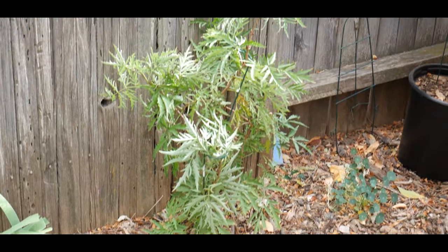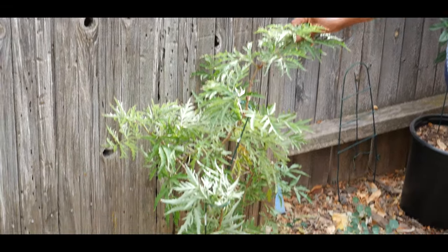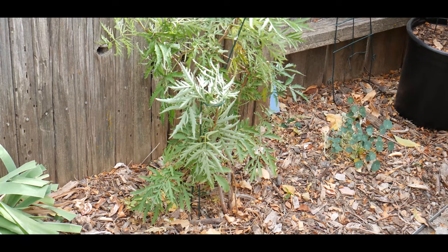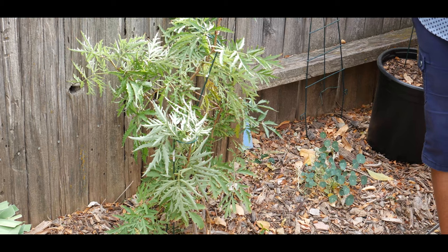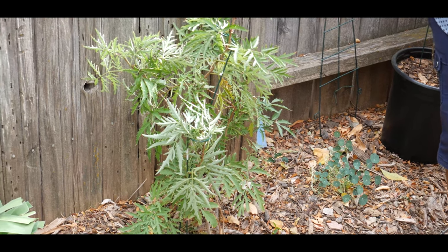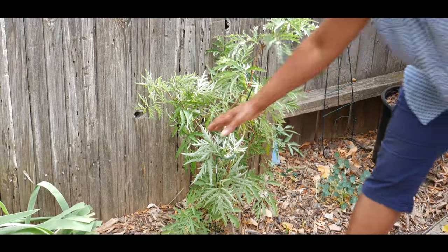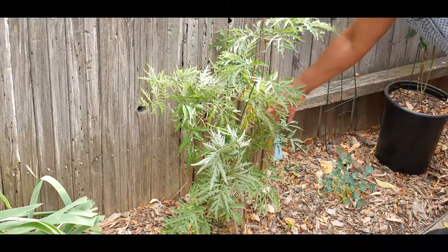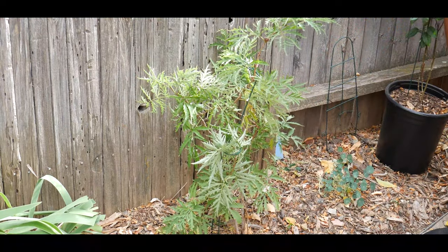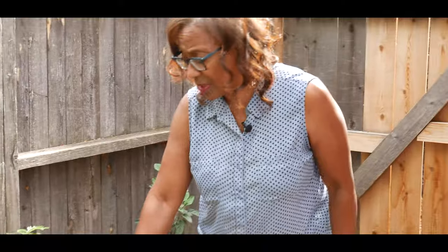I'm really excited about this particular elderberry shrub. It is called a lemony lace elderberry, considered a proven winner, hardy from zone four to seven, part sun to part shade, three to five feet tall and three to five feet wide. It is now five months old, has done really well, and loves its location. I'm really excited about how healthy it is; however, we will see what the winter months look like.